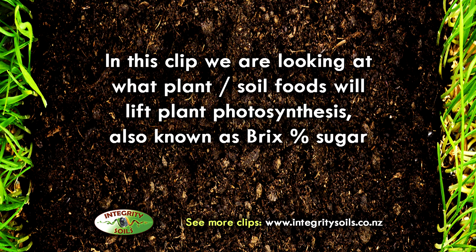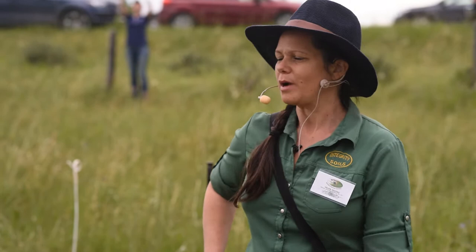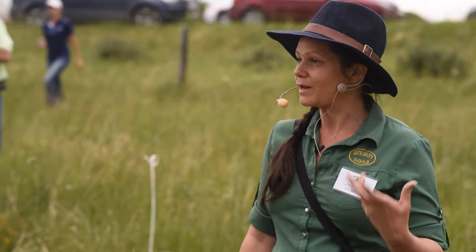Alright, so we just set up a grid. This is just one meter by one meter, so it can be as small or as large as you want. You can do this on a grand scale, and we do this to try and figure out what it is that my soil or my plants are really going to respond to. So if you've got a soil test, you can actually have a look at what it is that my plants might be looking for.